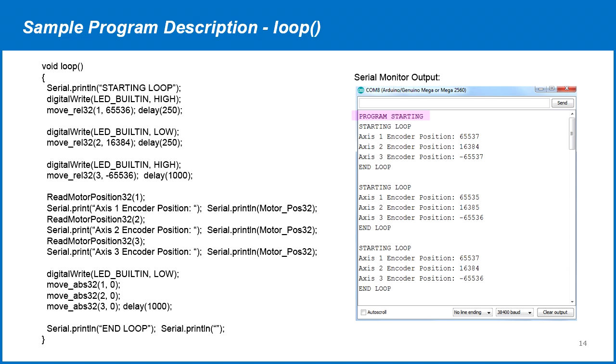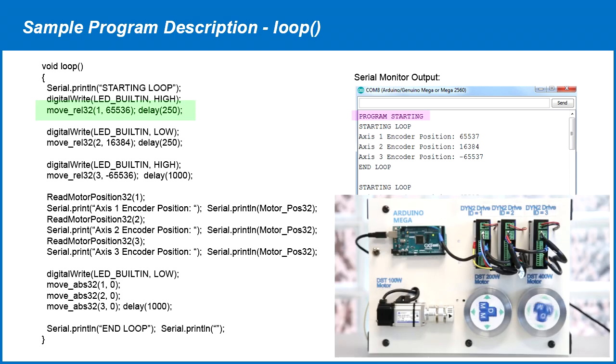In the program loop, we first print the starting loop message, then toggle the LED. A move relative position command of 65536 is sent to the servo drive with ID 1, then a 250ms delay. The second command is sent to servo drive ID 2, then servo drive ID 3. We delay one second between each command to make sure the motor has finished movement. Then each servo drive's encoder position is read and displayed in the serial monitor. The loop finishes by printing an end loop message.